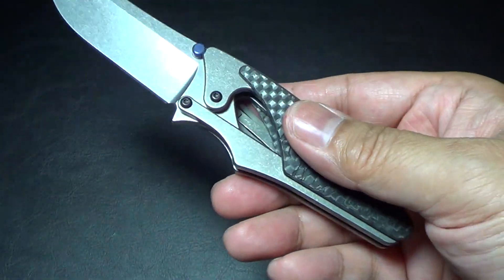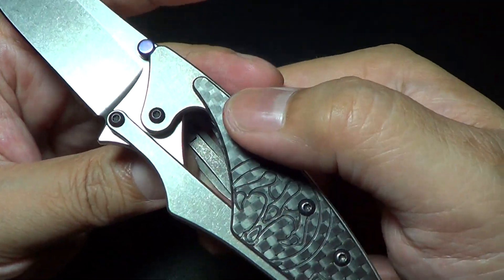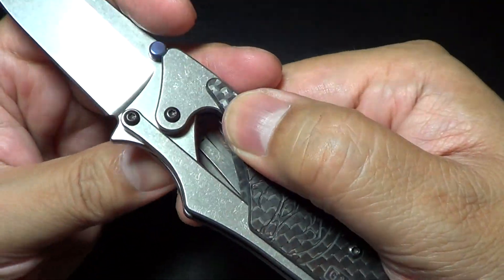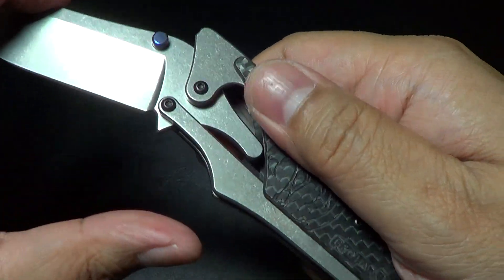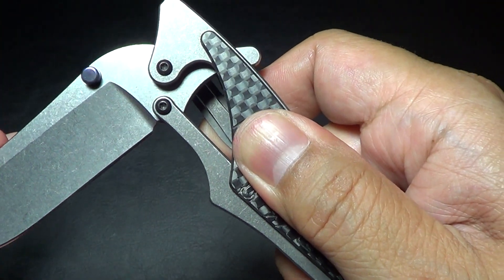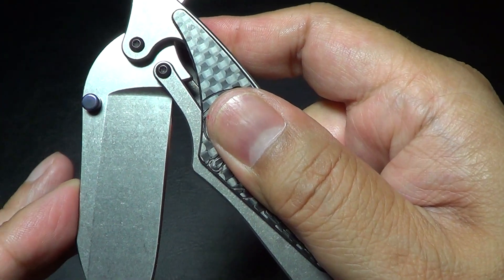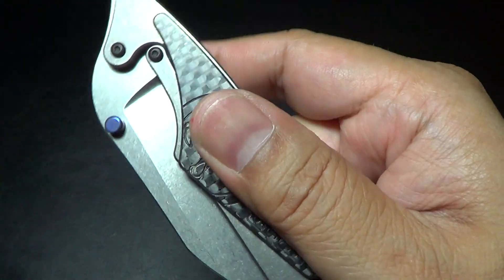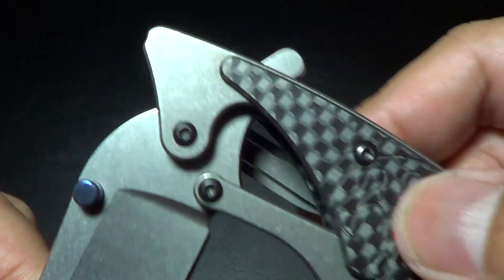I don't know how Grant and Gavin designed this, how they came up with this concept — just to invent something so unique. You can see how there's the flipper tab on the inside — that design itself is unique. And how the titanium is milled out so that it rides on the inside and acts as a stop in the closed position. Just look at that — isn't that crazy?